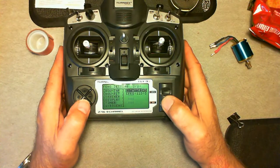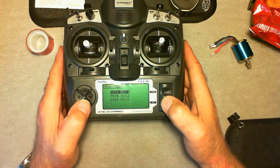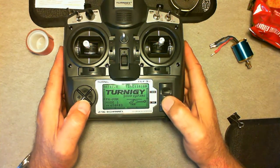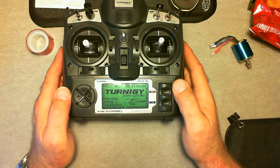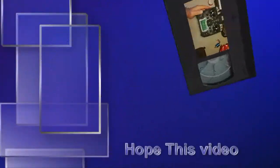It's throttle trims if you want to use it. And then this is where you set your mix up. That's pretty much it — I'll go into it next time and show you how I've got the radio programmed. Have a good one.